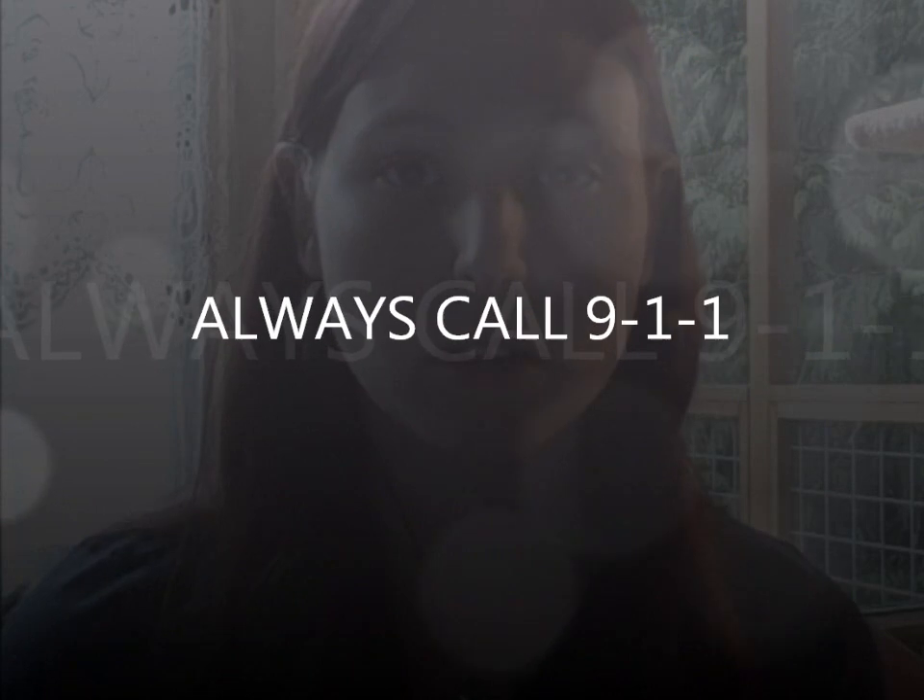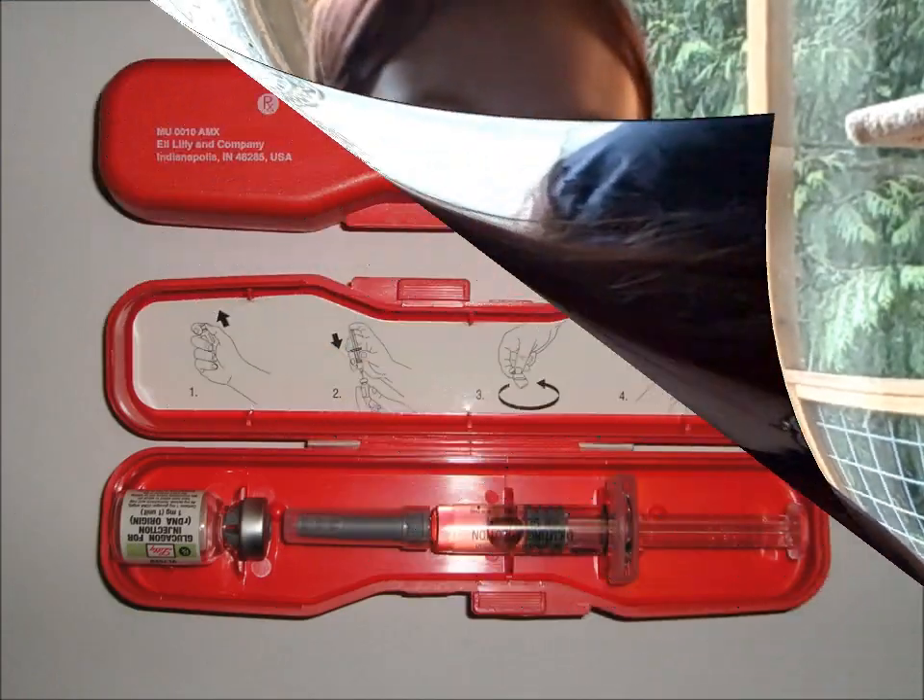If the person is unconscious, seizing, or unable to swallow, call 911 and administer glucagon.